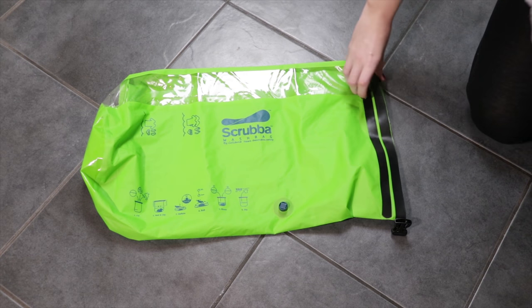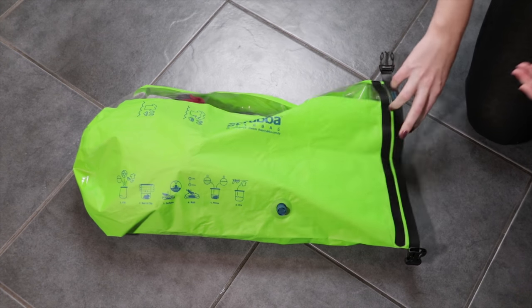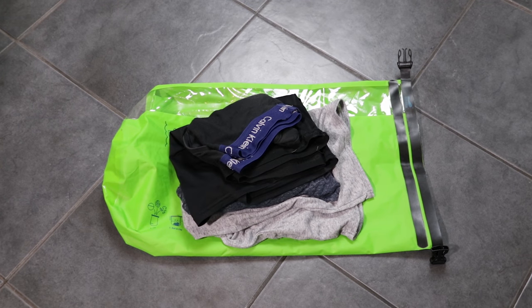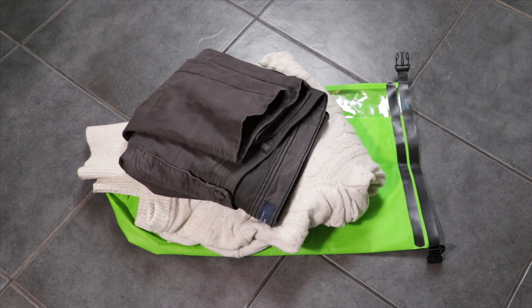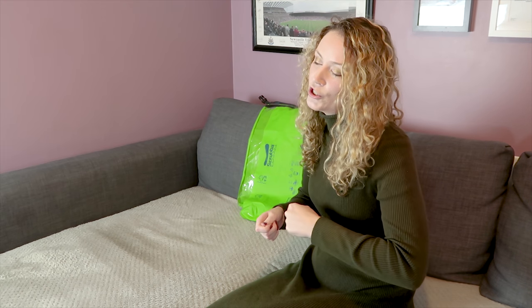Step 1: Fill with clothes, water, and soap. How well and efficiently the Scrubber wash bag washes your clothes depends on how many items you put in. We found two t-shirts, two pairs of underwear, and two pairs of socks to be the perfect combination. Anything more increases the chance of overfilling, which means your clothes may not be as clean as you'd like. The bag can also be used for thicker and heavier items, but it may take a few washes to get them clean.